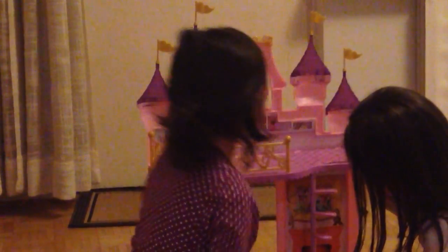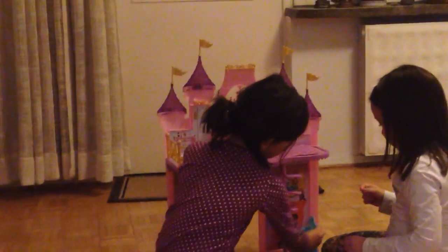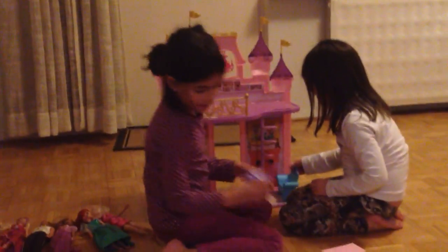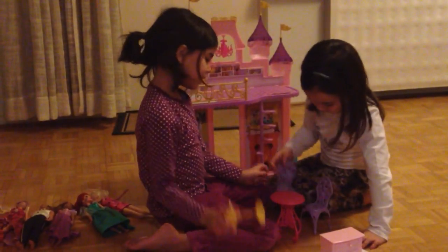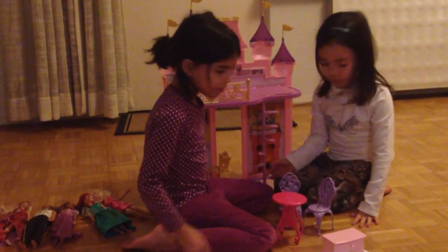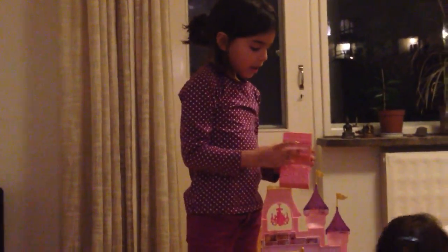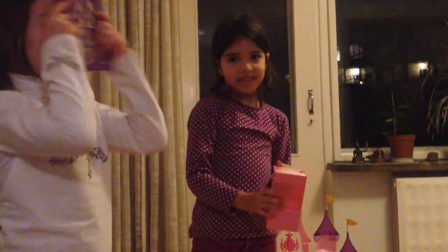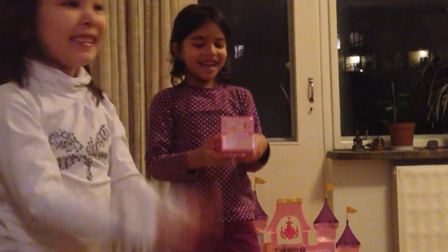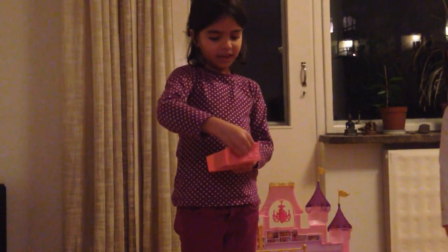Then all the princesses — this is the princess castle. So then we are going to put this here, then we put this here, and then we are going to put the other one, and then we put this. We definitely got to do this too. There is the doll. And here it shows what beauty things you can do, and those are the tools that you can use.